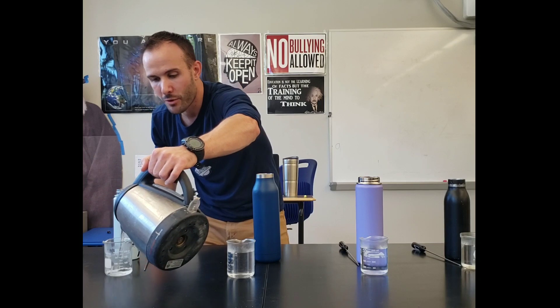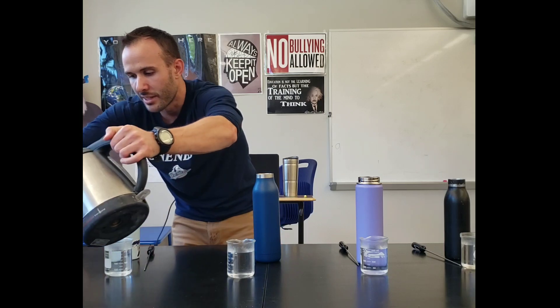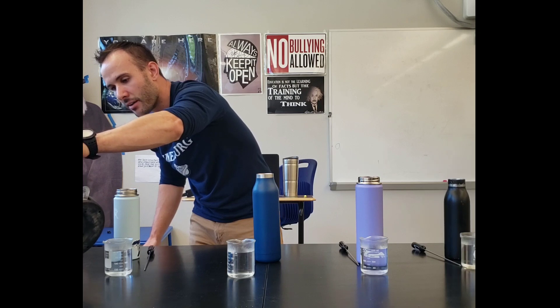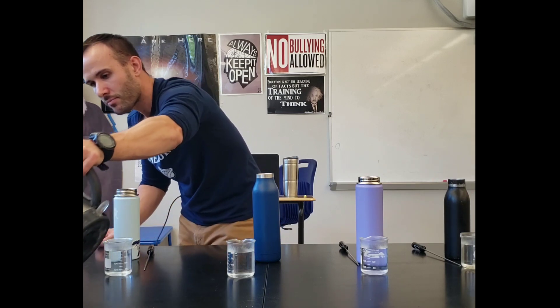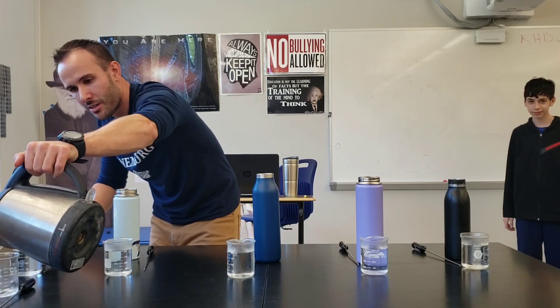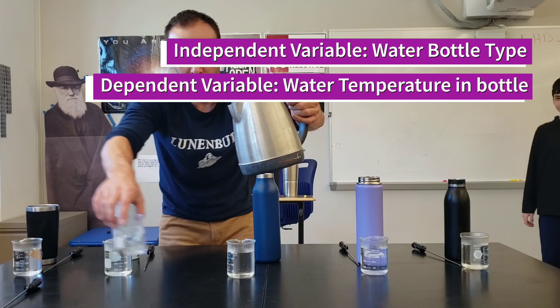You're controlling for as many things as possible — making everything else the same and testing one different thing. The thing that we're testing that's different is the bottles, which makes that our independent variable in the test. The thing that we're going to measure is the temperature, which makes temperature the dependent variable in the test.